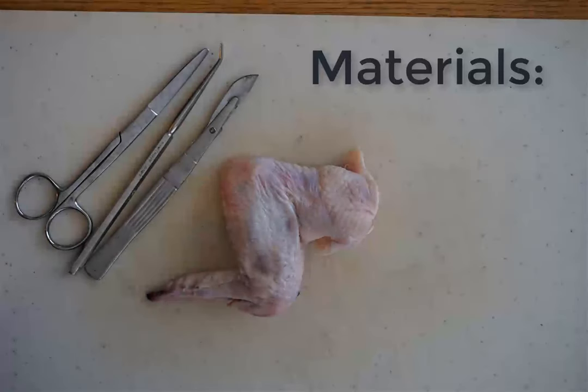Welcome to our first muscular system lab. Today's materials are a chicken wing and dissection tools including possibly a scalpel, a probe, and definitely some scissors.